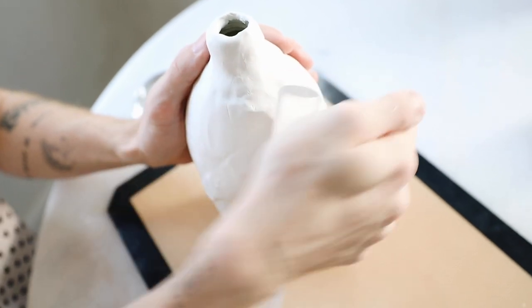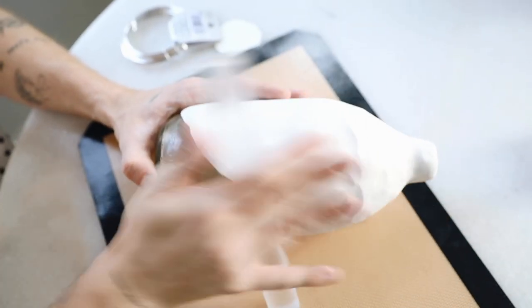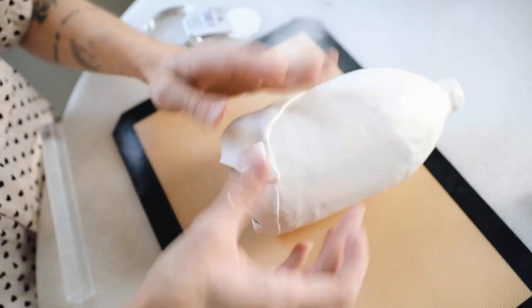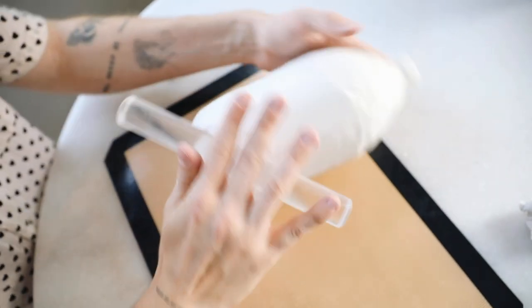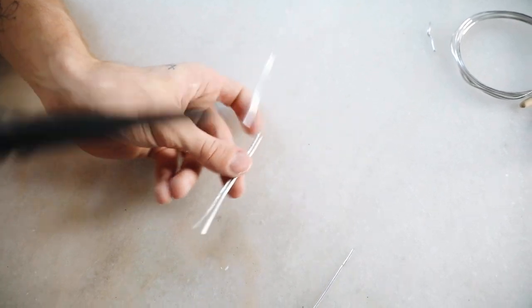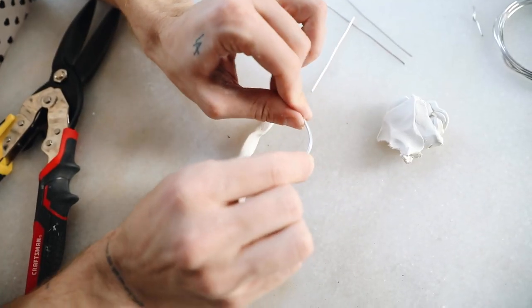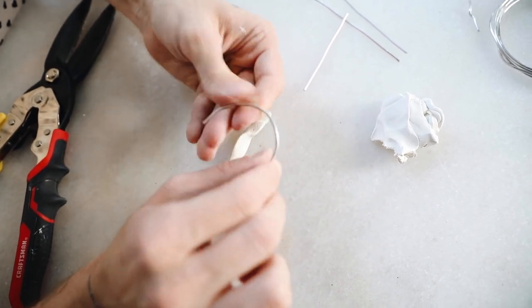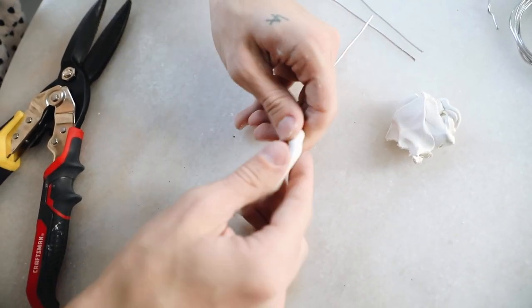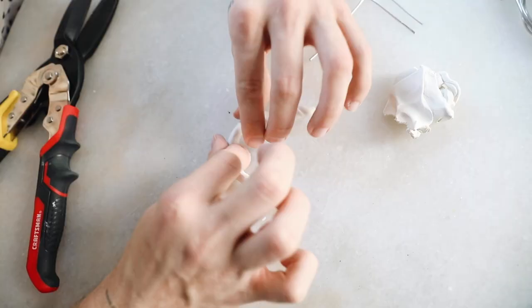Rolling the rolling pin over the top really tightens up any seams and makes the clay appear smoother overall. I used scrap pieces on the bottom and smoothed it out with the rolling pin. Now for the handles — this is where we introduce the aluminum wire. I cut about a three-and-a-half-inch strip of wire for the small handle and a six-inch strip for the large handle. Once you have the shape created with your wire, you wrap the clay all the way around so the wire is in the middle of your clay.